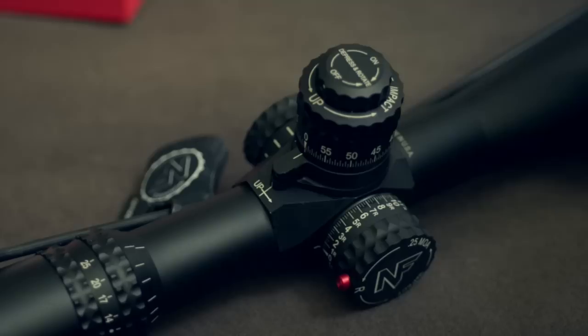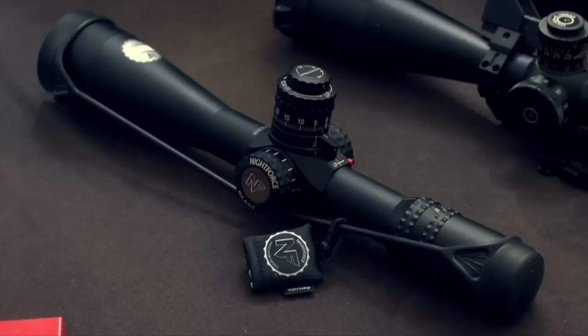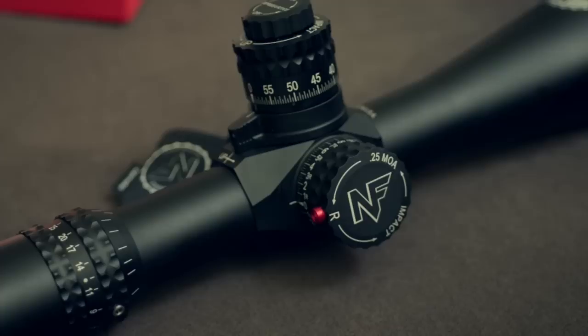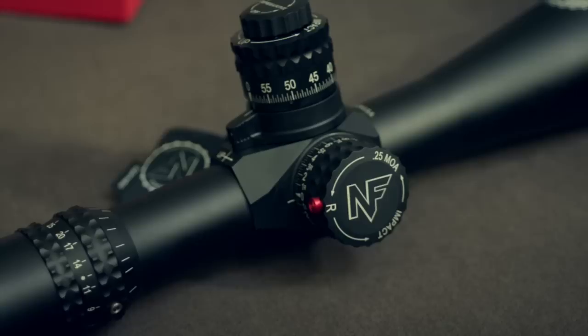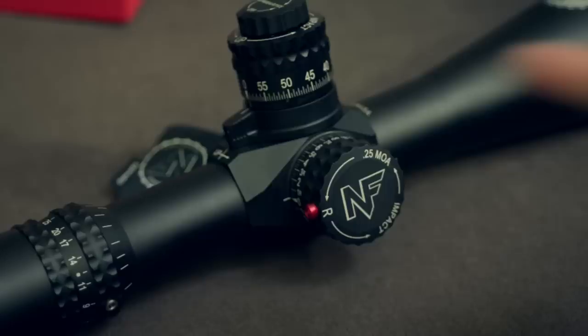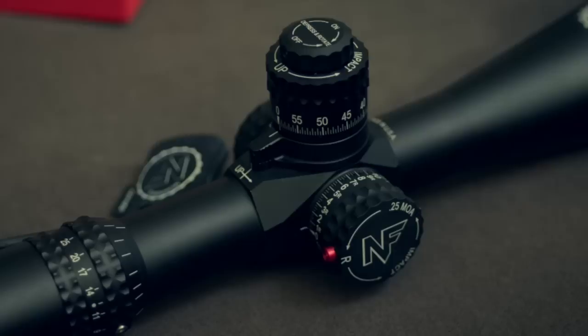This model happens to be the MOA version, and there are some unique features around the adjustments of these new scopes. The mil versions will be coming, but I wanted to get my hands on one as soon as possible, and what was available is the MOA version. We have quarter-minute MOA adjustments on your windage. The little red button on the side is an unlock feature — right now it's locked. Push that button and come off your zero, and it's unlocked. It stays unlocked until you go back to zero.